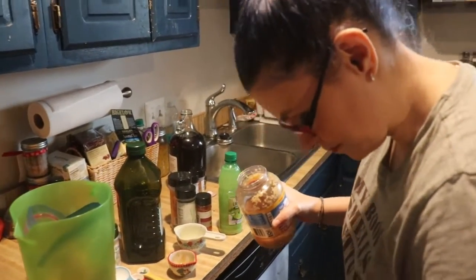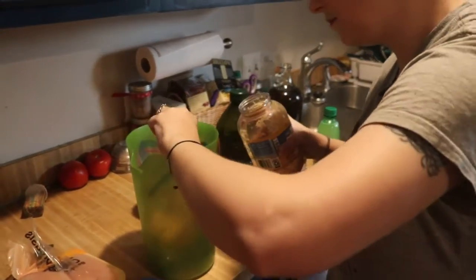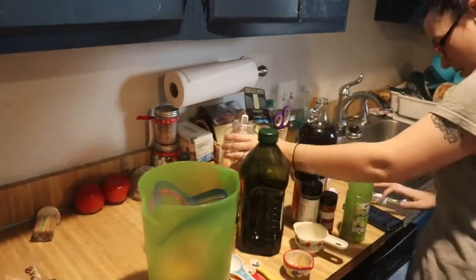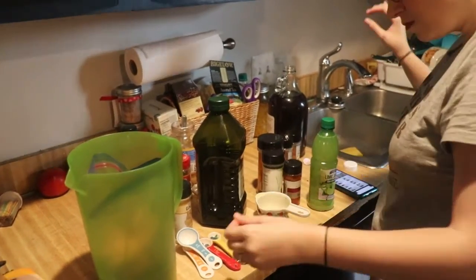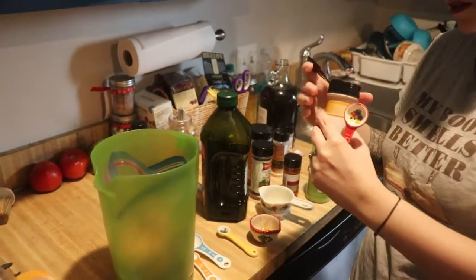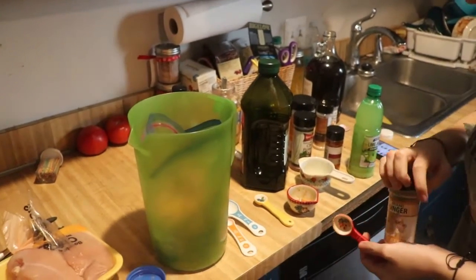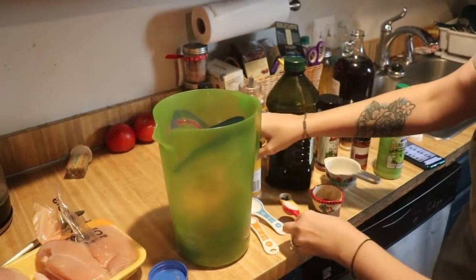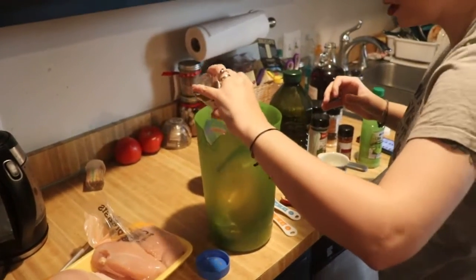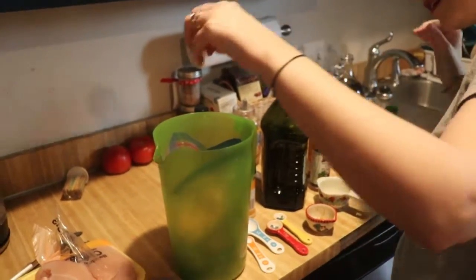Two cloves of garlic minced — I don't have that so about two tablespoons. Never have too much garlic! Then one teaspoon of ground ginger, and a pinch of pepper — just regular pepper. A pinch, whatever that means.